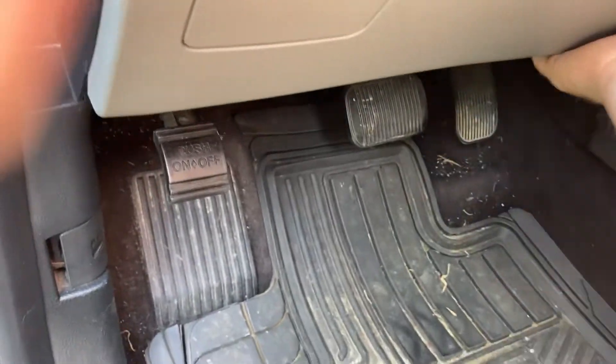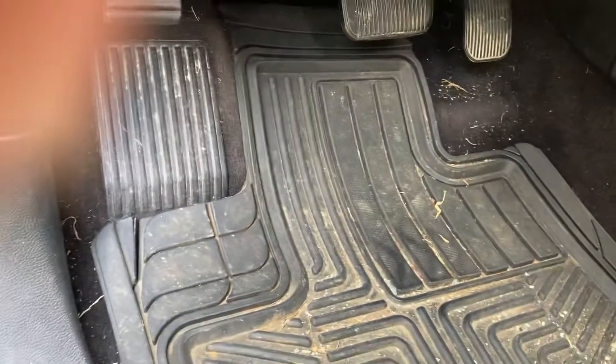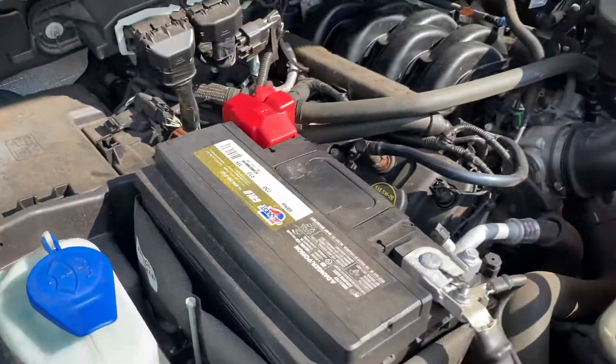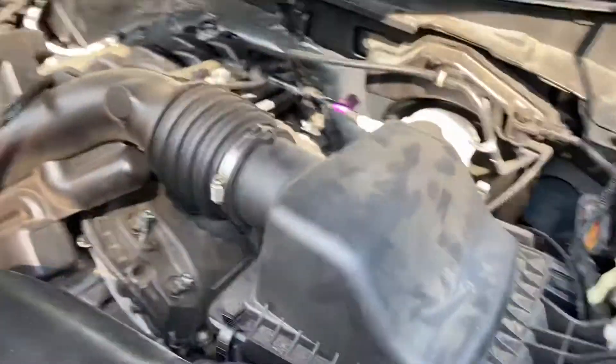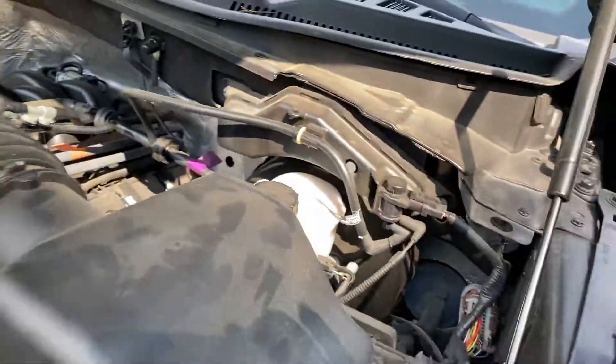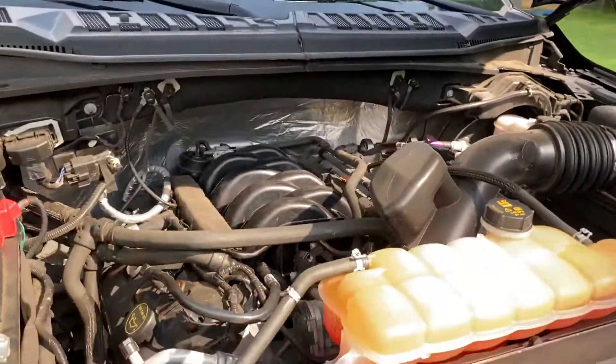Let's go ahead and look under the hood. Pop the hood — it's up underneath here. There you go, the 5.0 Coyote motor. It's a little bit dirty up under here, but there's still a little bit of room left in there.